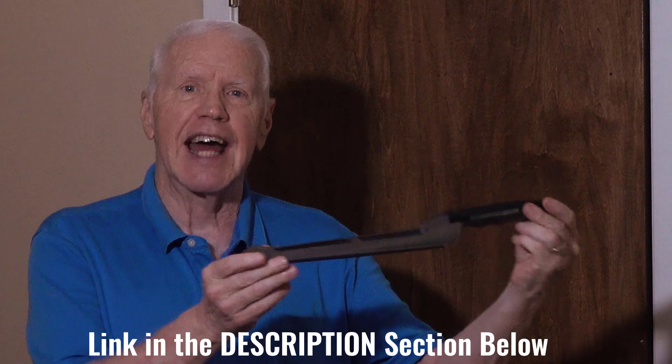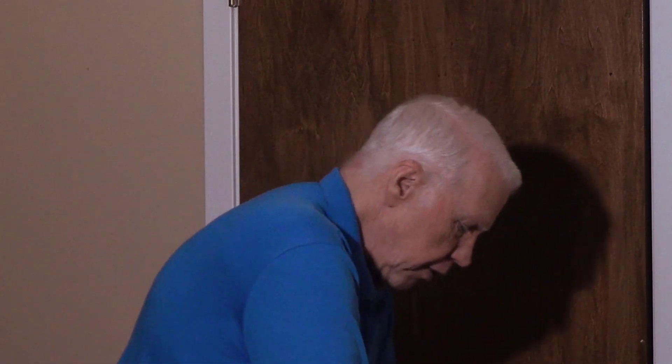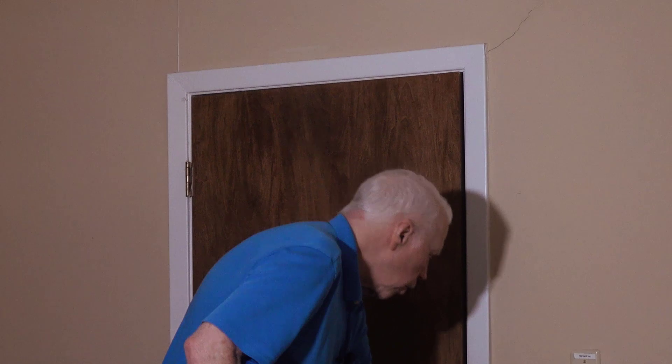This is a Stanley SureForm rasp plane — basically a rasp file mounted on a handle. I've been using this thing for probably more than 50 years. It's not something I use a lot, but when I need it I'm very glad I have it. They have these on Amazon right now and it might not look exactly like this, but it's one of the best tools ever for shaving a sticking door. You can usually get them for less than $20, sometimes less than $10.